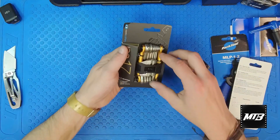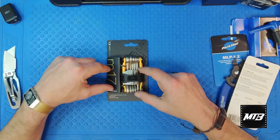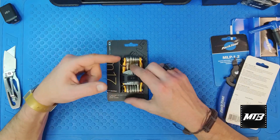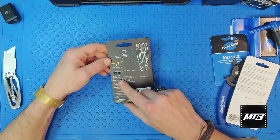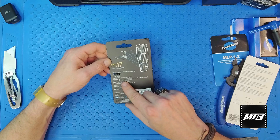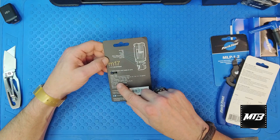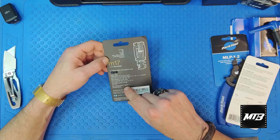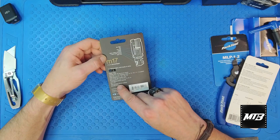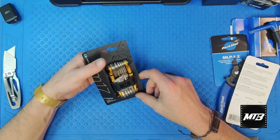This is the M17 from Crank Brothers — our most popular multi-tool overall. It has a chain breaker tool built in, which is a big advantage. It's got a true 8 mil, spoke wrenches in sizes 1 through 4, all your Allen keys from 2 through 8, Phillips and flat screwdrivers, a T25 Torx bit, and an 8 mil and 10 mil wrench that could come in handy for older bikes or cheaper derailleur setups.